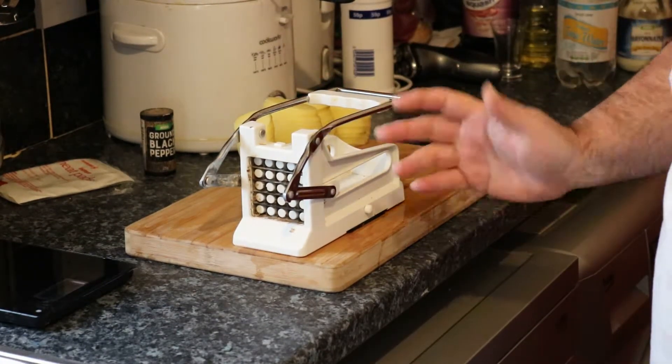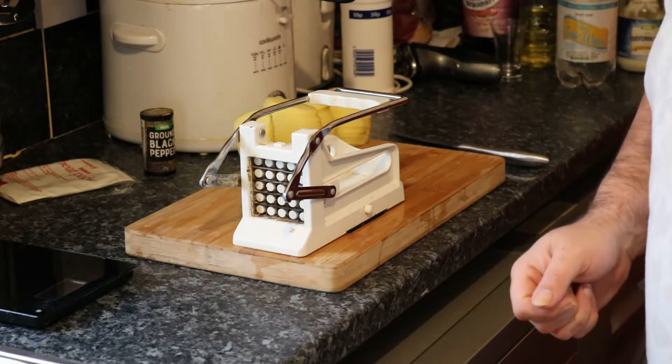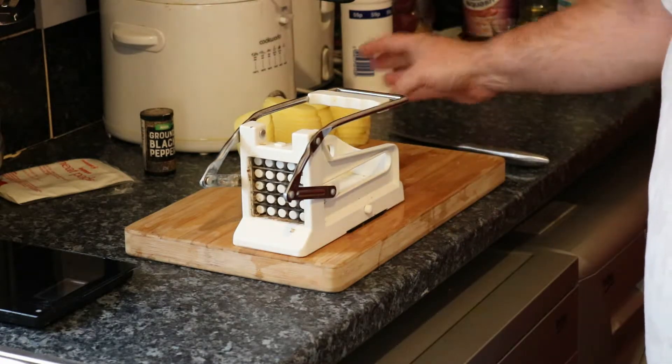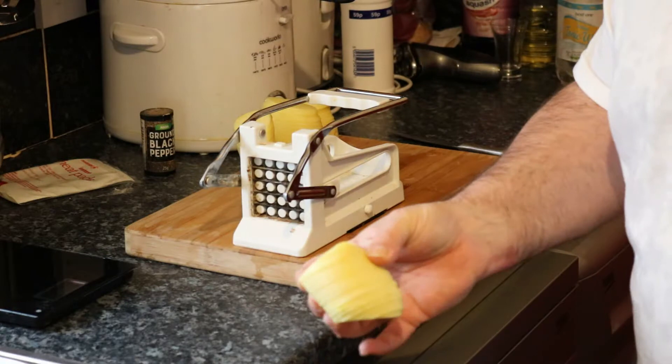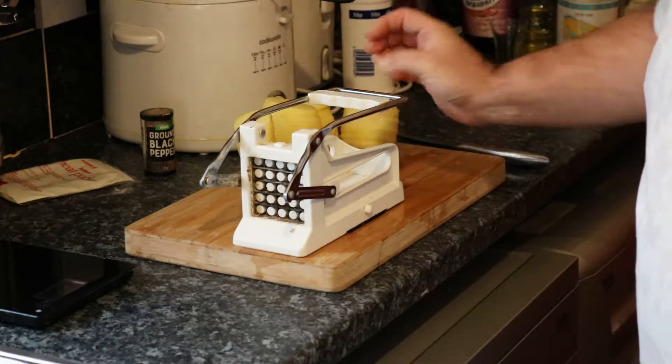Now, obviously, the main use for this is for making chips very, very quickly. So instead of cutting all the potatoes, most of what you need to do is just put the potatoes in here. We've already got the potatoes which have been peeled and cooked down, so what you need to do is chip them.